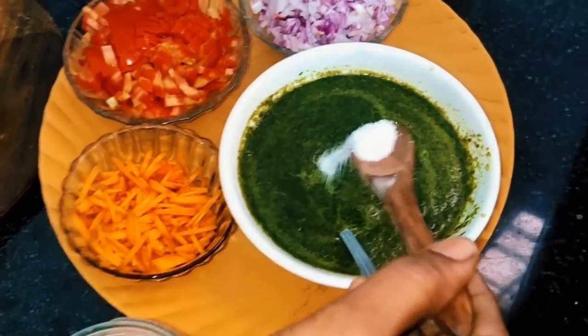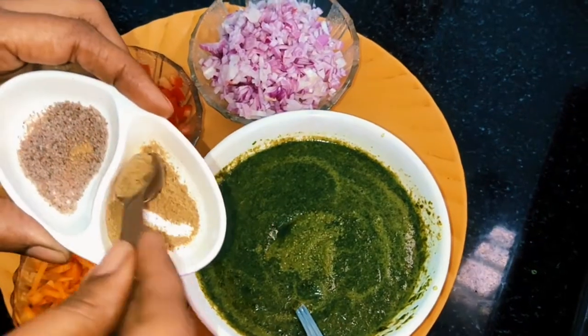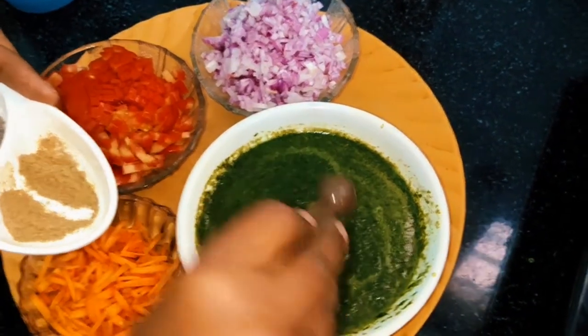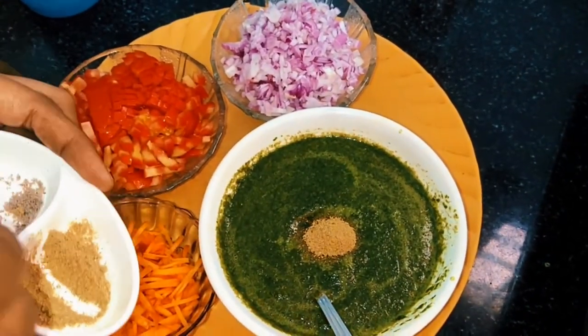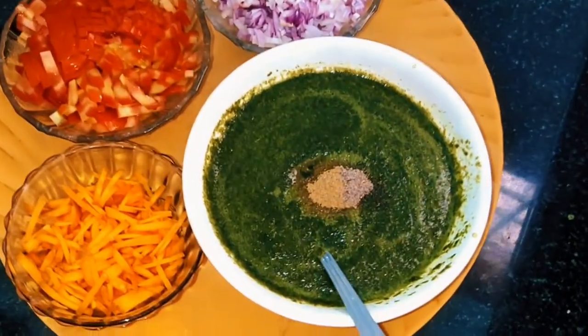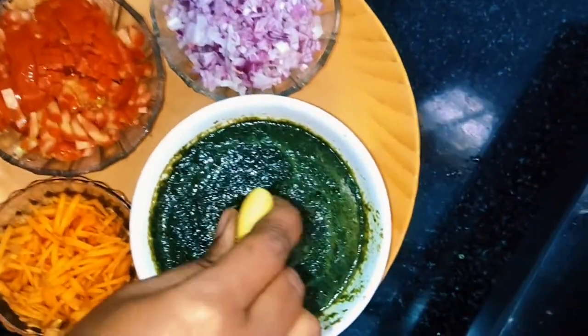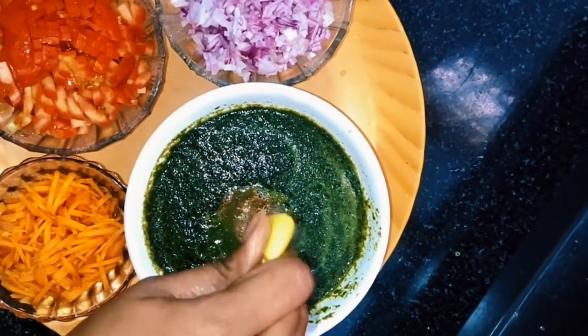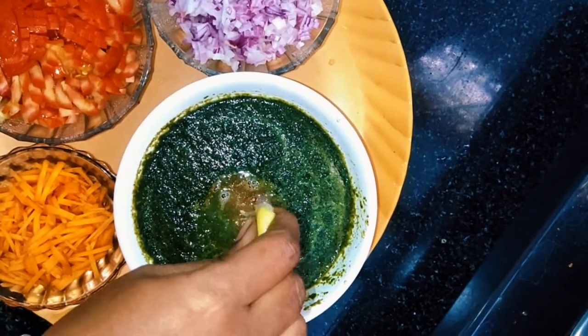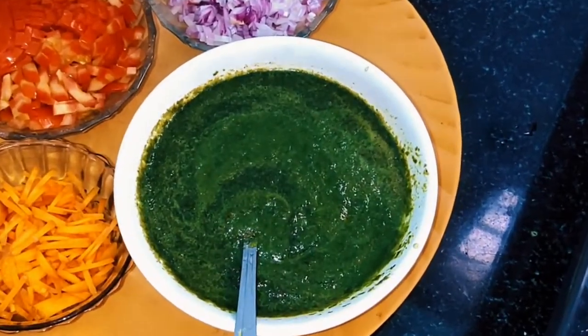Add 1 corn spoon and black salt. Add 4 drops of lemon. If you put it in the lemon, it is dark green — it is a good appetizer.